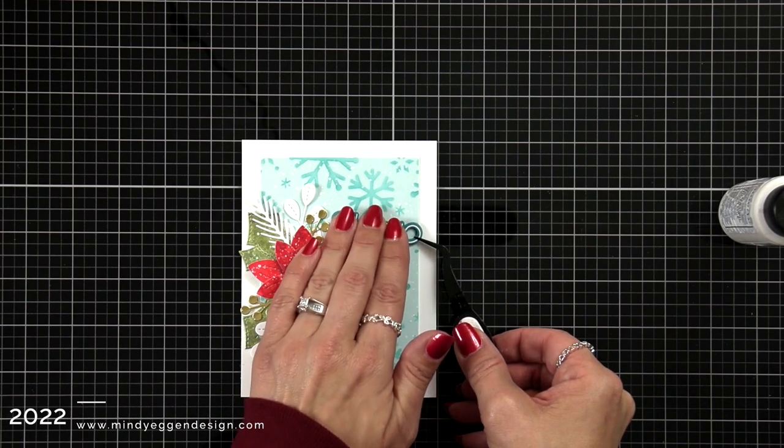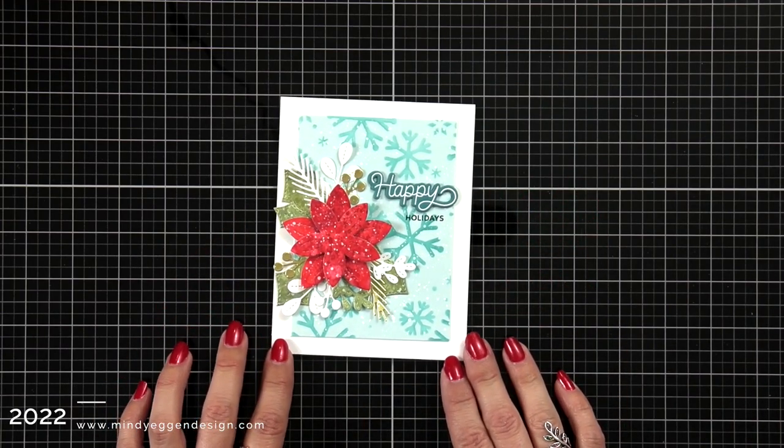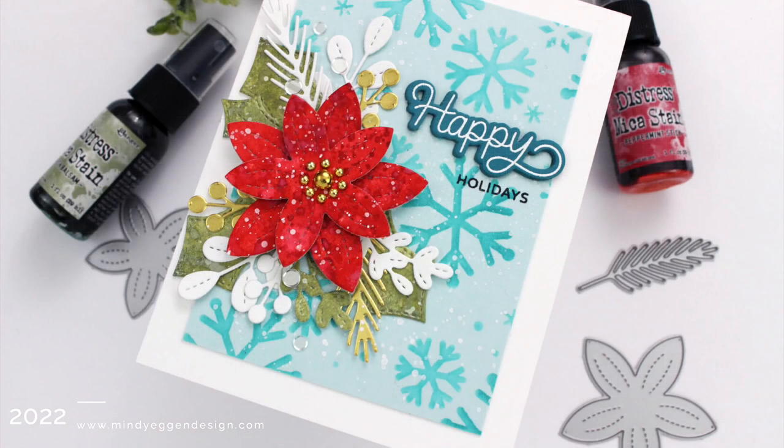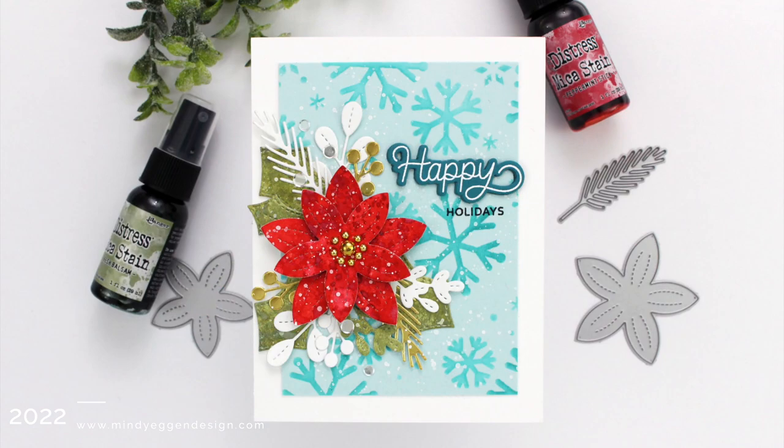I ran out of time while filming, but after everything was done I did off screen add some gold pearls to the center of my flower using liquid glue. That finishes up my card project for today. I hope you enjoyed today's video and technique — definitely give this a try, it is so pretty. Thank you so much for joining me today and I'll see you again soon.